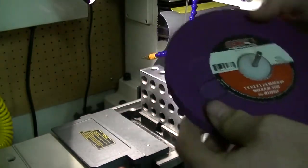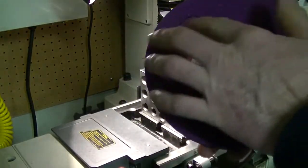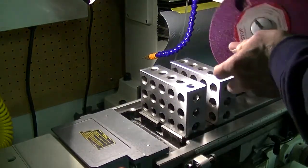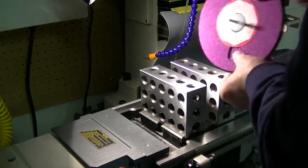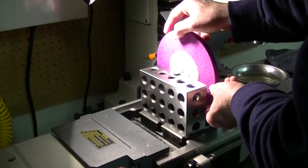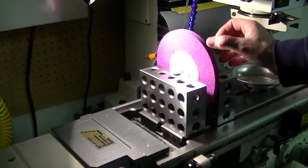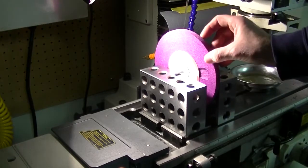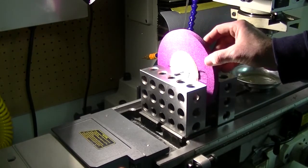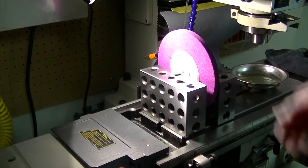Here we go again with a little more material removed - a little deeper. Let's see how the balance is now. That's a good sign - it isn't moving. That would be the high spot, so the heavy spot would be there. In theory if I have it right there it should drop down. It barely does. So that's telling me I'm really, really close.